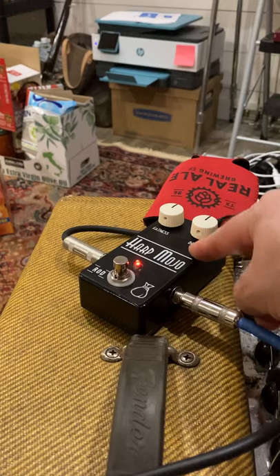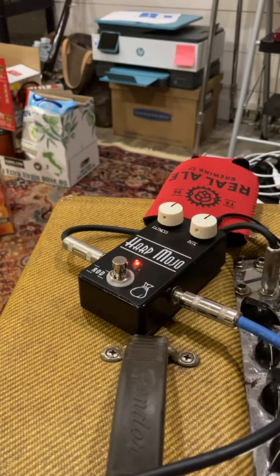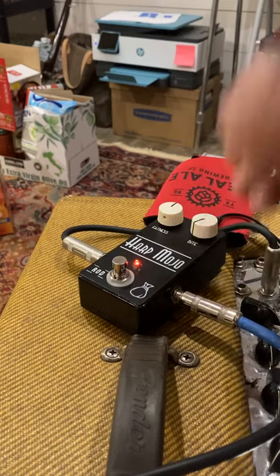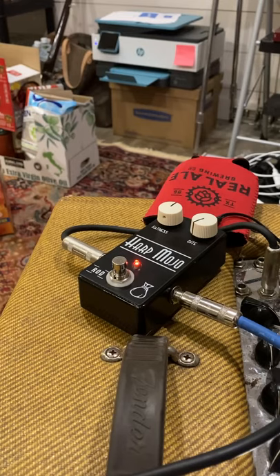For me the most useful part is the bite knob. A lot of times because my tone tends to be dark I end up pushing the mids and the presence, and that's kind of where you can encounter some feedback. With this bite control you can roll it down and that takes the edge off.